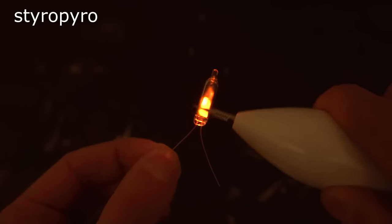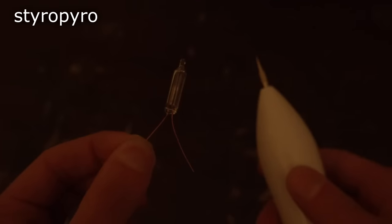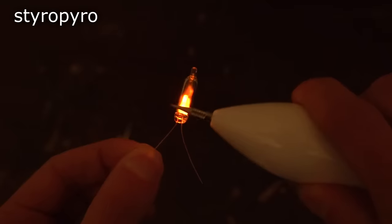Check this out — since it can light up this neon bulb, this thing's got to be producing relatively high voltage. These things don't light up until you're close to 100 volts or so.